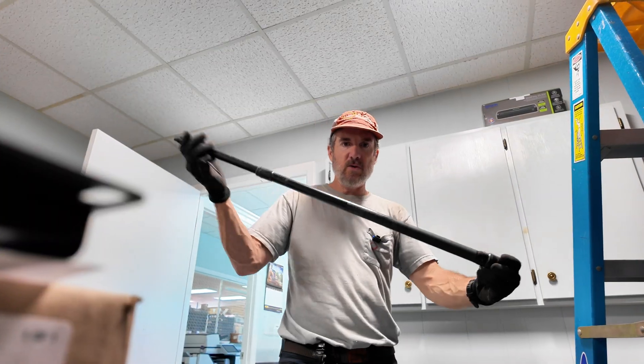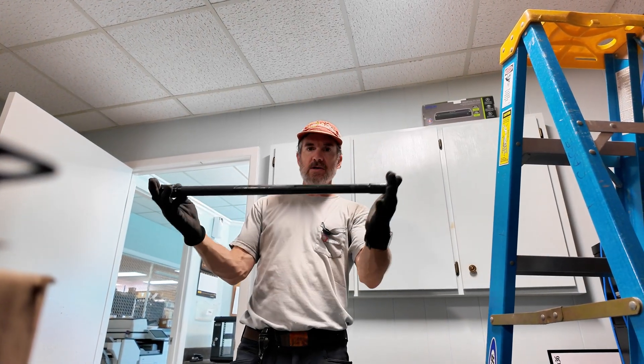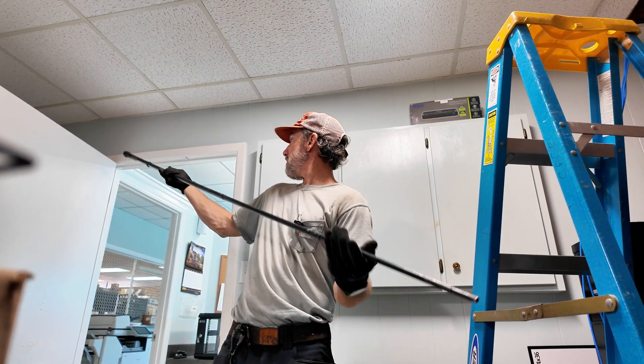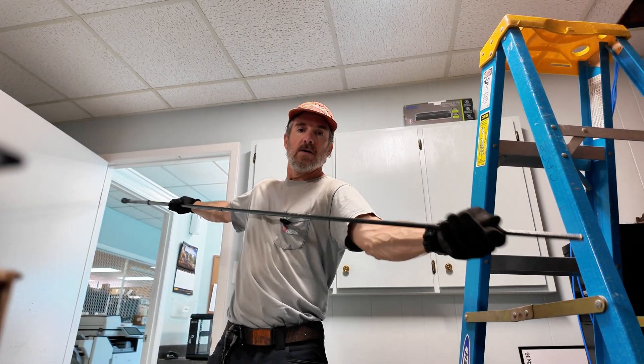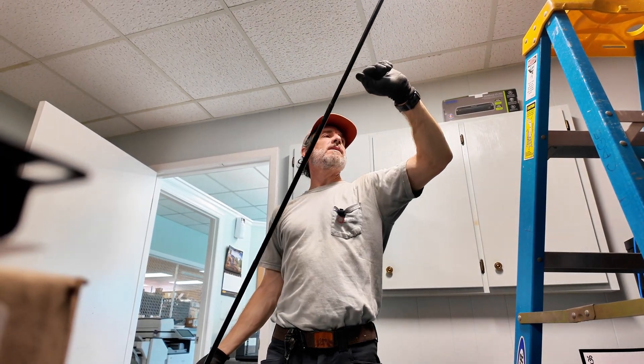This is an extension — all we use for data drops. It extends out from two feet all the way up to probably eight to ten feet.